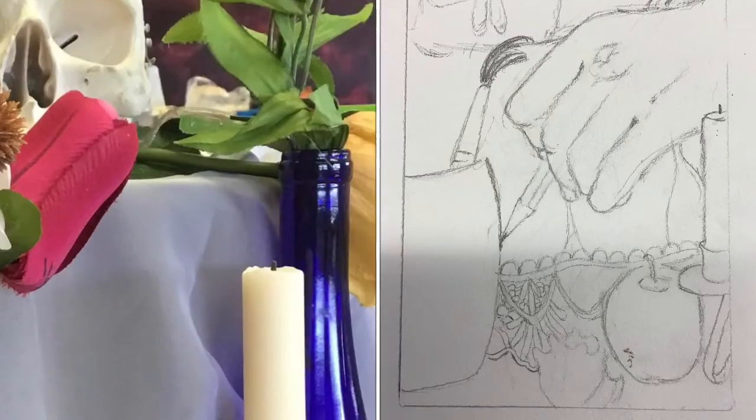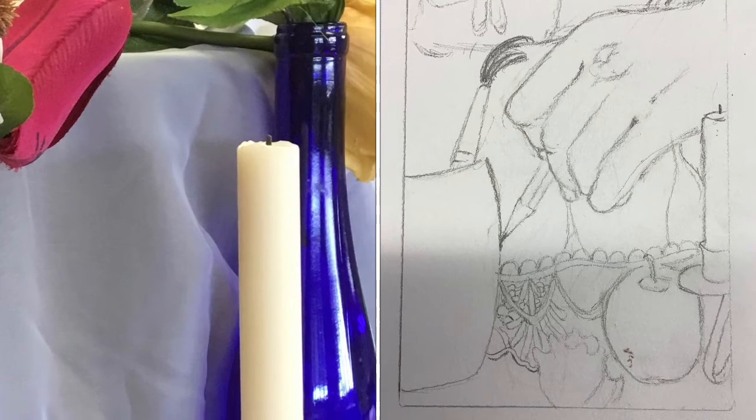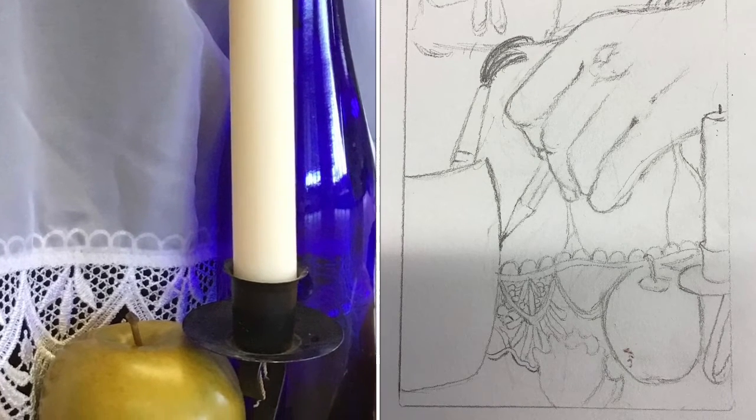Here's my other sketch — same thing, I added a hand just in a different way with a different still life. So you can do three different thumbnails that are completely different with different items added in, or three variations of one idea.